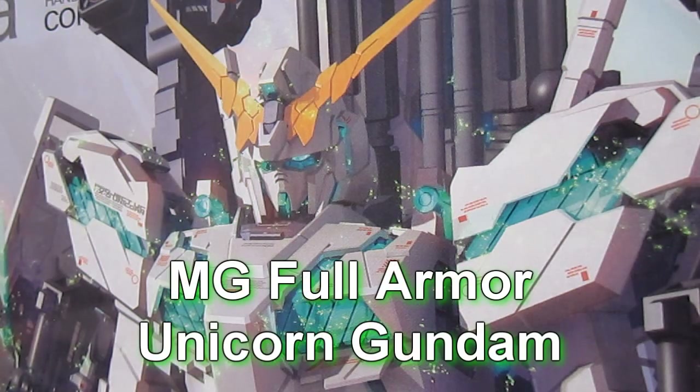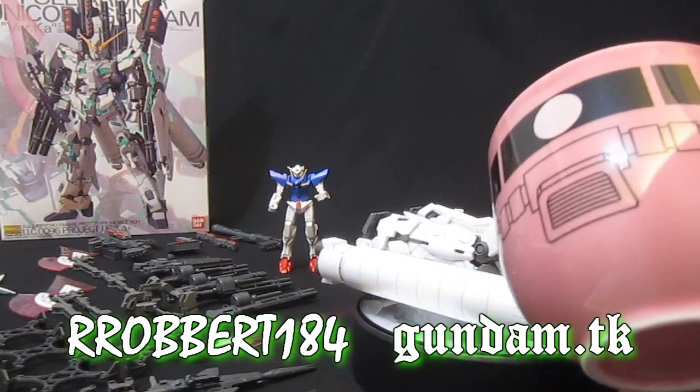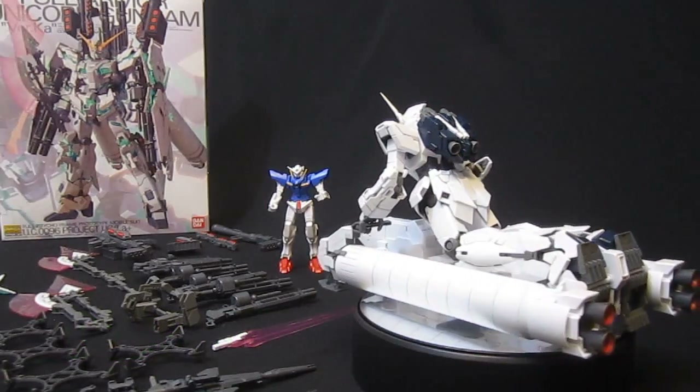Gundam.tk presents Full Armor Unicorn Gundam. Hey again everybody, it's Robert184, 2rs2b's Gundam.tk and I'm continuing my look, in high definition this time, unlike my old review, at the Unicorn Gundam.